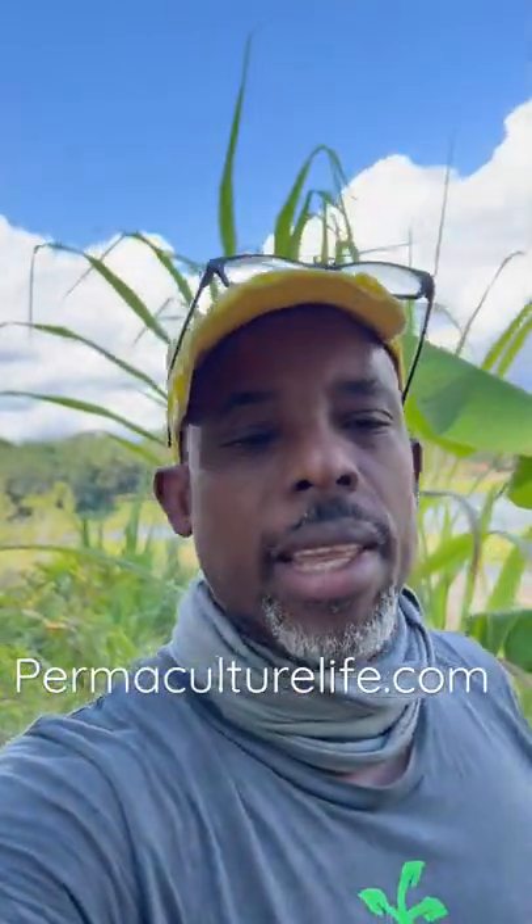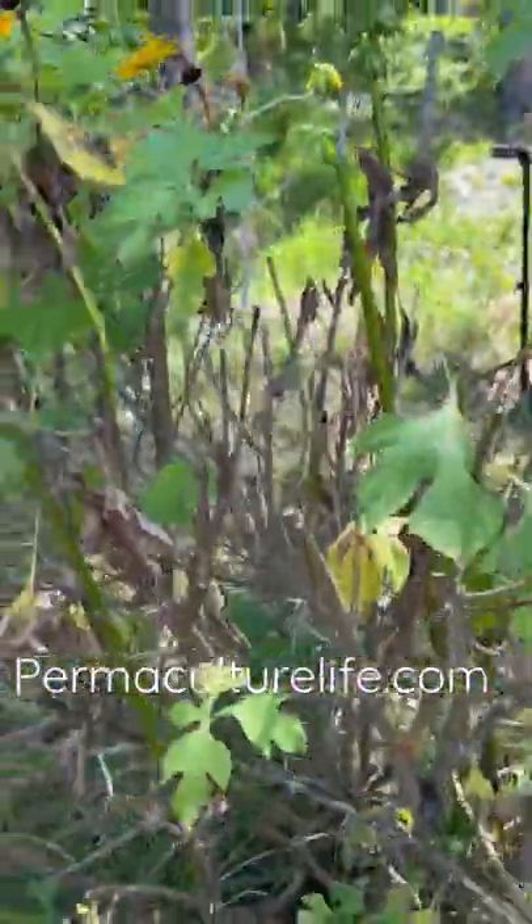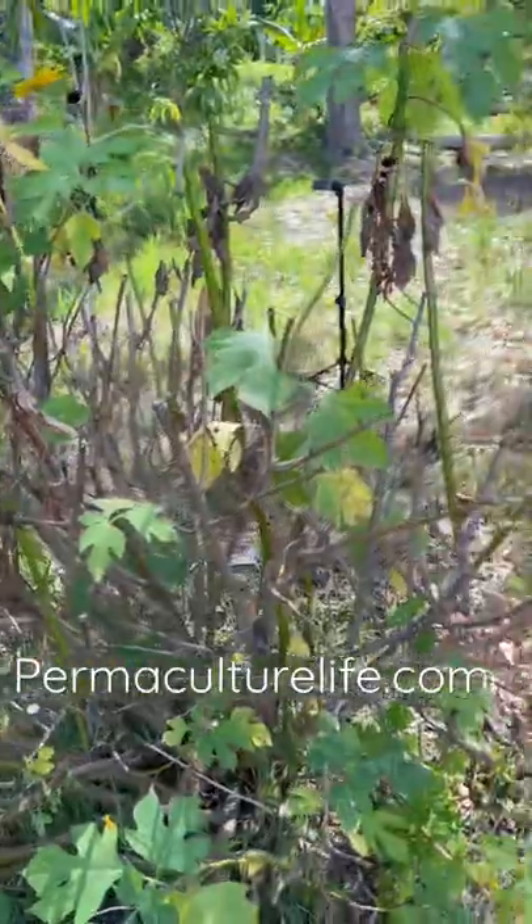Hey guys, I'm Andre the Farmer, and this is not just a pretty face. This is Mexican sunflower, and a lot of people ask me what I use to fertilize my plants. Mexican sunflower is one of the main things I use.